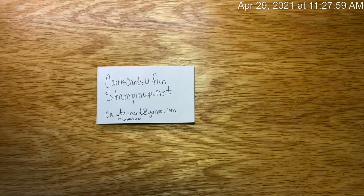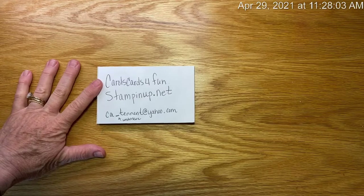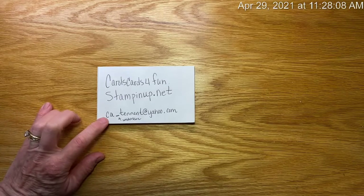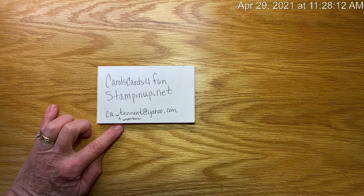I'm Carol Tennant with Carol's Cards for Fun. This is my online store: carolscardsforfun.stampinup.net. And here's my email: ca-tenant at yahoo.com. If you have any questions or just want to chat or visit.